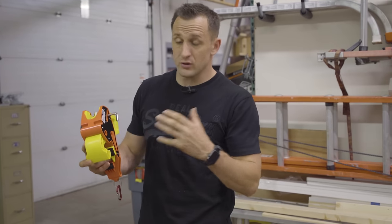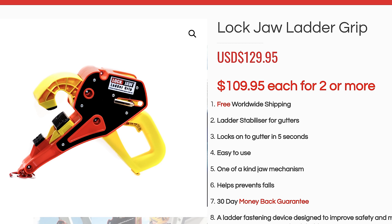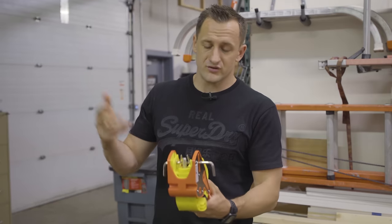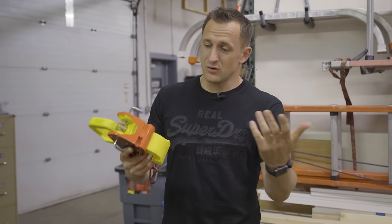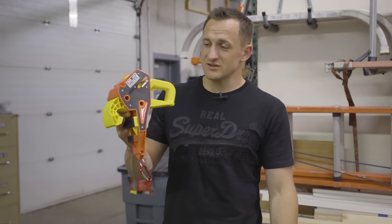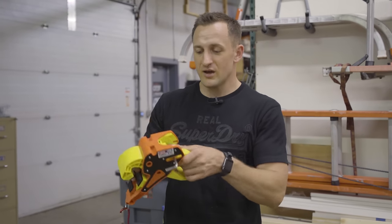Lockjaw Ladder Grip will cost you a few bucks. At the time of this review it's $129. I believe it comes straight from Australia. I couldn't find it on Amazon yet — I'm an Amazon guy — so hopefully the folks from Lockjaw, if you start selling on Amazon, I think you'll have better success.